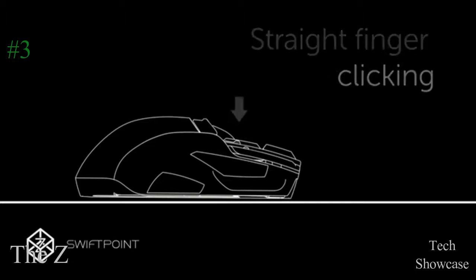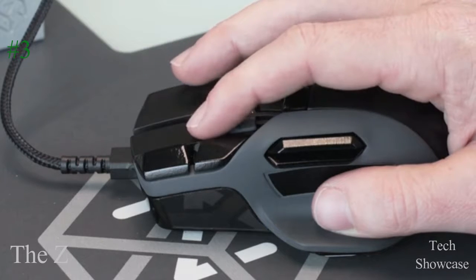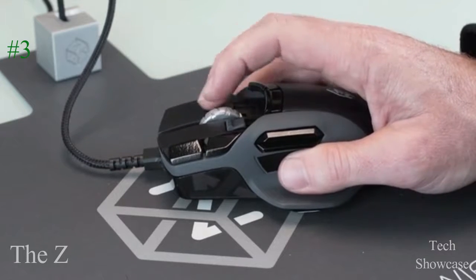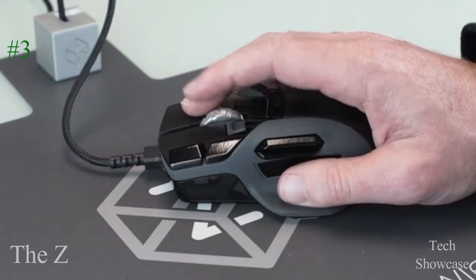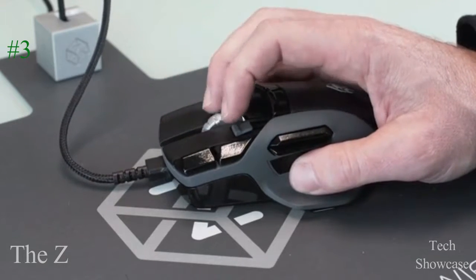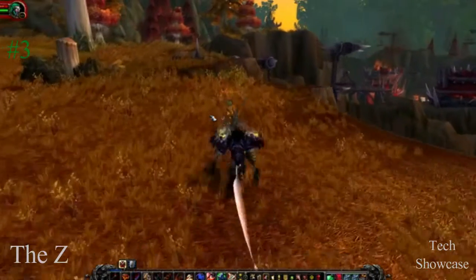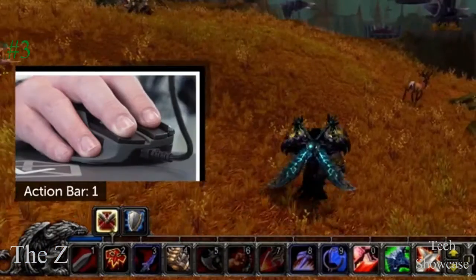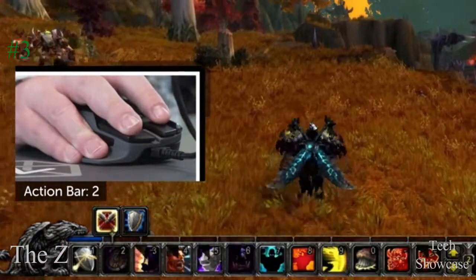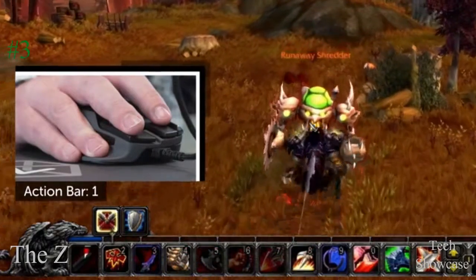We've also added adjustable fingertip buttons that can be accessed with very little finger movement. Combine pivot and tilt with trigger and fingertip buttons to effortlessly access 48 single-click actions while barely moving your fingers. The Z makes the ultimate MMO mouse — in a game like World of Warcraft, you can use tilt left or right to easily switch between action bars and access different skills.